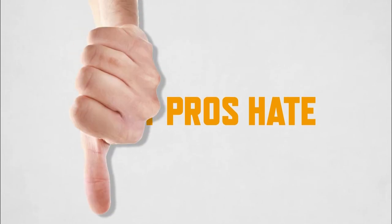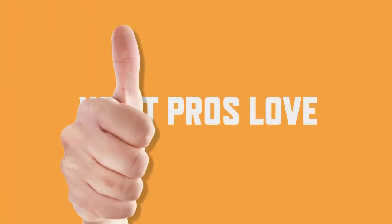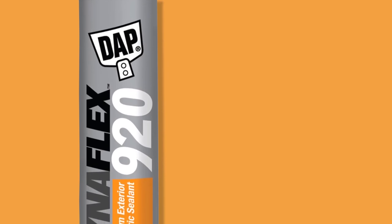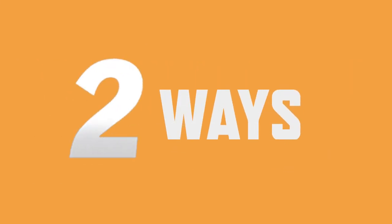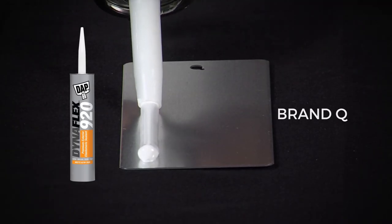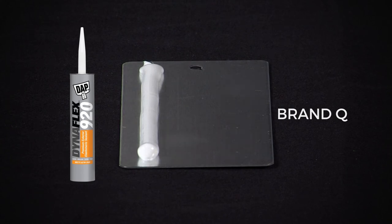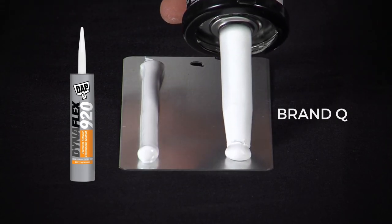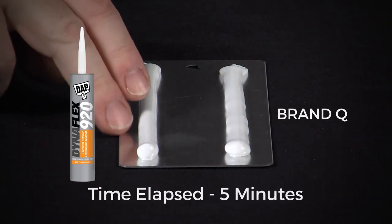What Pros Hate: Many elastomeric joint sealants attract dirt and dust, ruining the clean appearance of your work. What Pros Love: DAP DynaFlex 920. DynaFlex 920 keeps your work looking great two ways. First, DynaFlex 920 begins to cure more quickly with a tack-free time of just about 5 minutes, because a sticky surface is the last thing you want on a job site where there's often lots of airborne dirt and dust.